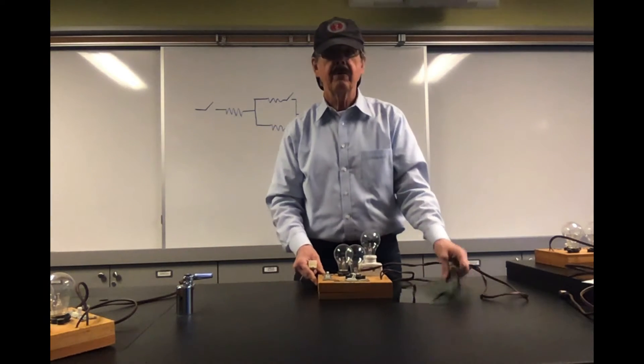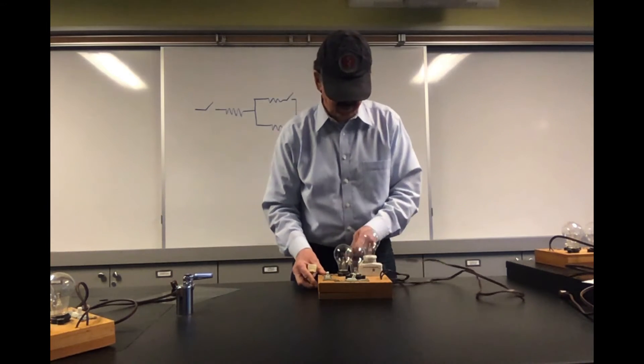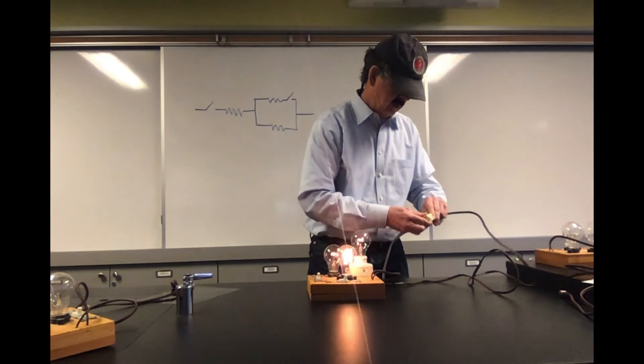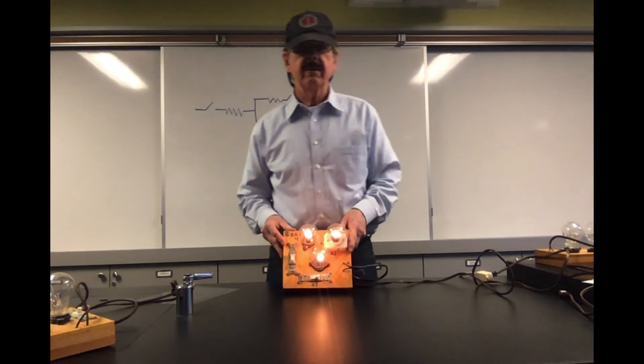This is board four. I light it up — all three of them are lit.